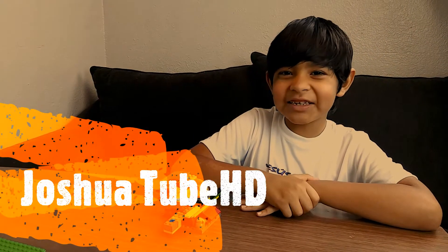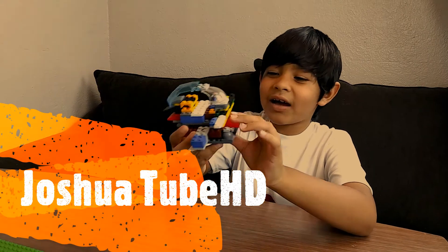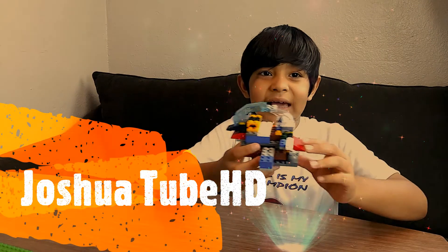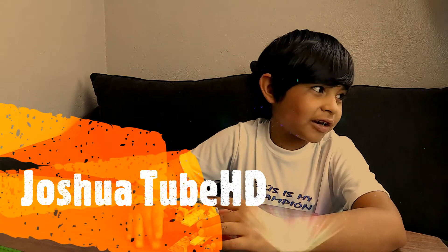Welcome to my channel JoshuaTubeHD. Do you guys want to learn how you can build a submarine just like this? Well, if you do, check out my video on JoshuaTubeHD and head on to the video.